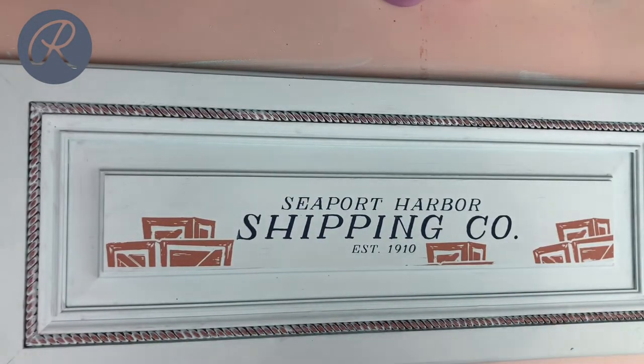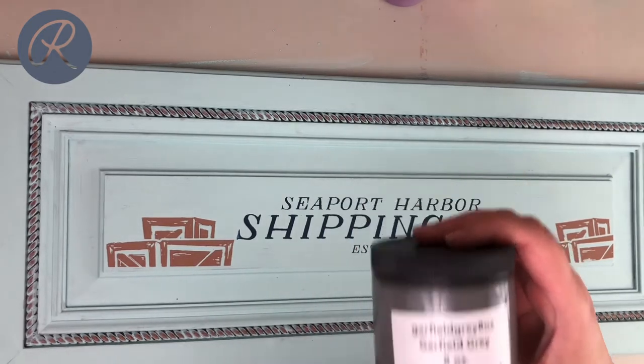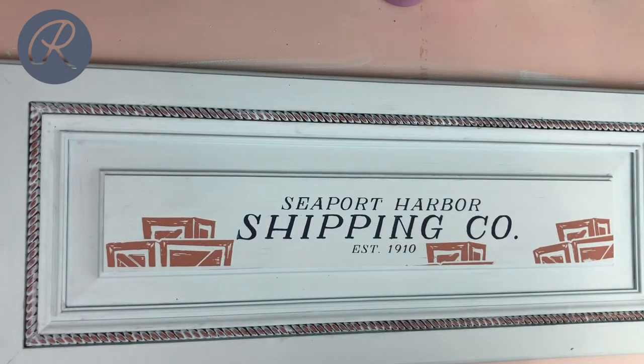Now I'm gonna use Garfield Gray and put in some seagulls.